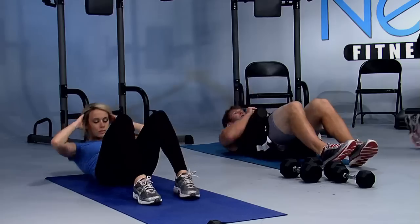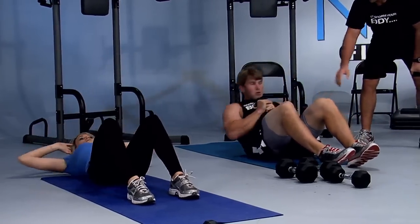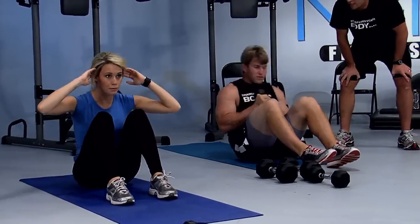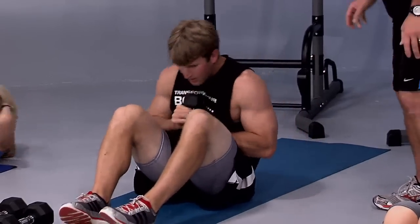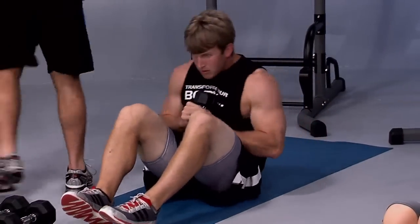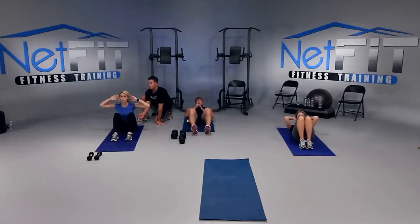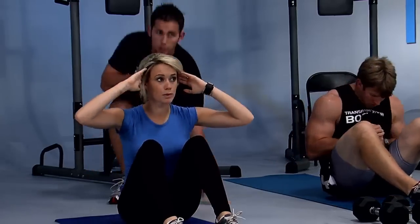Full stretch and lift. If it's too easy to do a full sit-up, add a weight like Justin. Roll it and lift up — make sure you roll back one vertebra at a time and then release. Low back first, then drop. If you just plop back, you're going to hurt your back.